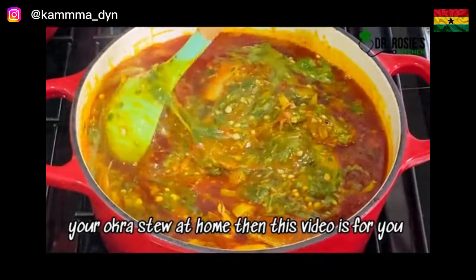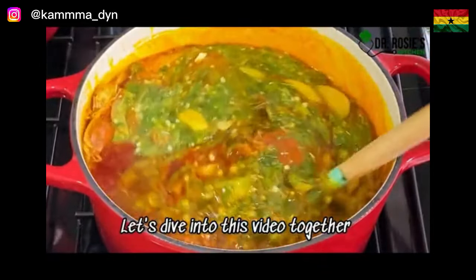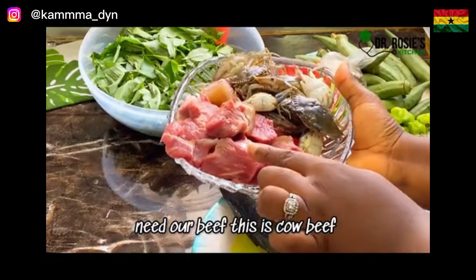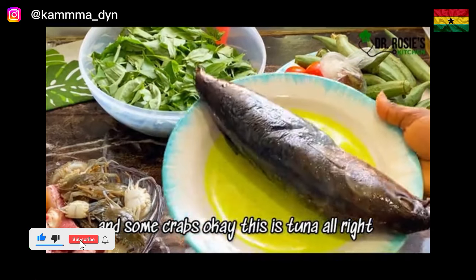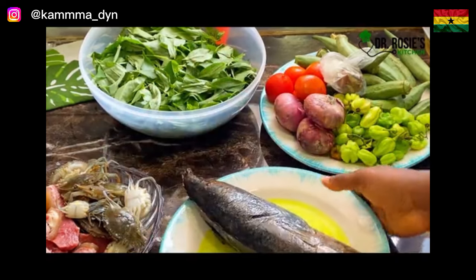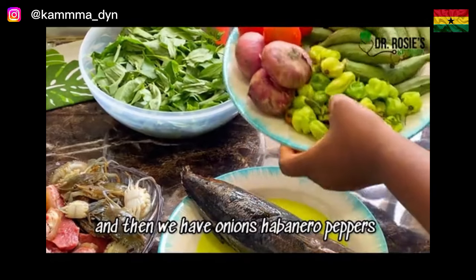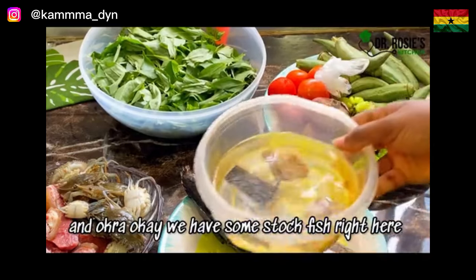Hi besties! Today's recipe is okra stew. If you want to learn a shortcut way to prepare your okra stew at home, then this video is for you. Let's dive in. So these are the ingredients you'll need: beef, cow beef, some crabs, tuna — feel free to use your favorite proteins. We also have some cured fish, which is momone, also known as ajemai, and then onions, habanero peppers, tomatoes, and okra.